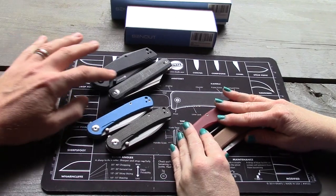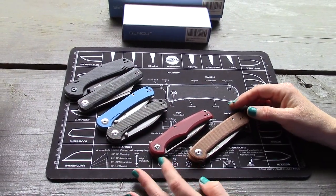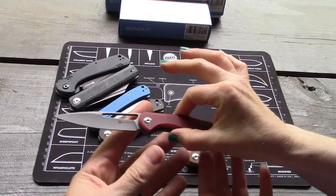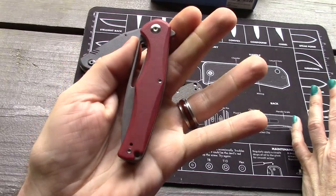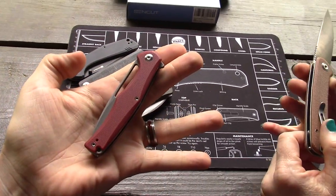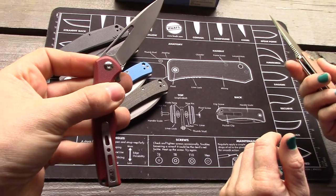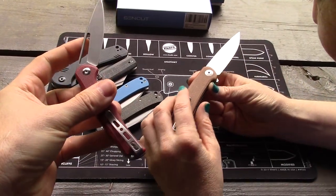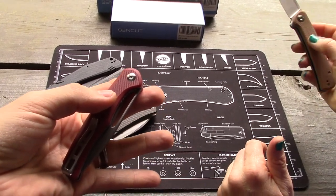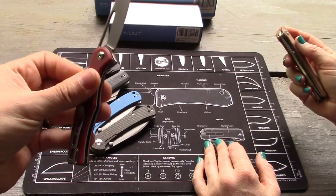We've got two of the Scepters, the Bronte, the Actium, the Sidious, and the Niches. Most of them are priced around $39.99, nice action. Most use 10cr18 MOV, there's also 9cr18, and this one is 10cr15 CO MOV. The 9cr is most equivalent to a 440, while the 10cr is closer to a VG-10. We can have the audience weigh in on that too.